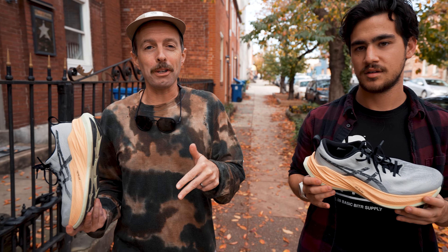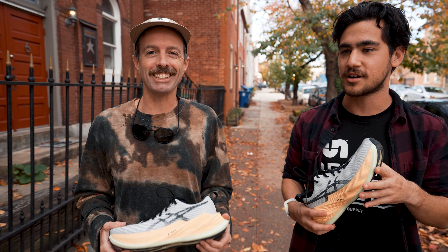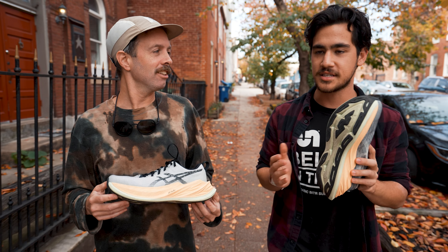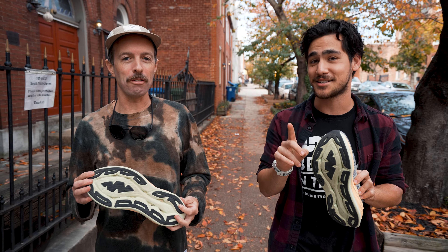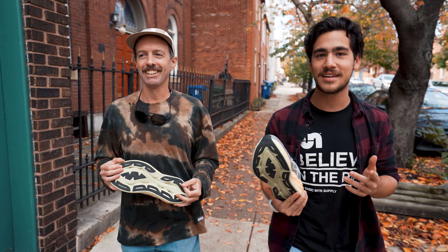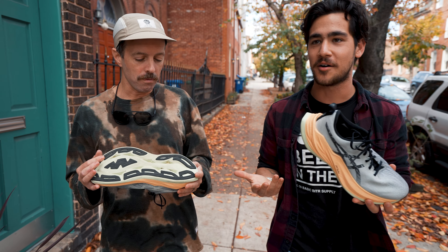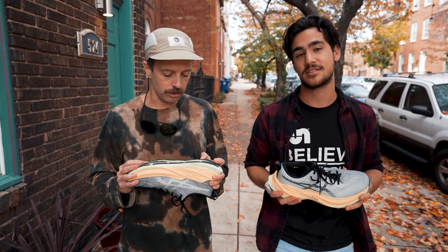The $220 price point is a little sus — that is expensive, for sure. Though, if you're paying for this AHAR Plus rubber — not AHAR — you get a little bit more durability and more miles out of the shoe. I do think you'll get a lot of miles. If you're gonna pay a lot, you're gonna get a lot.